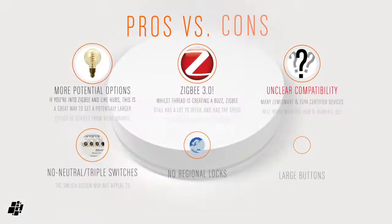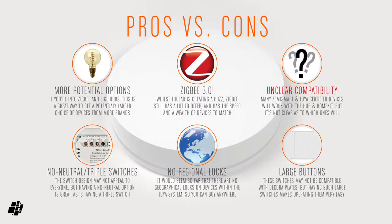Although at this time, it's difficult to tell which of these are. On to the pros and cons, which will cover the hub and the switches. If you like Zigbee, then this has a lot of potential for more choices with devices, as well as potentially lower price points. The hub uses the latest Zigbee 3 standard, so even though the chatter is all about Thread right now, Zigbee still has a lot to offer. The only potential downside is what is and what isn't compatible right now, although this will hopefully change and improve as time goes on. On to the switches, and it's great to have more no-neutral switch options, as well as choices for triple and even quadruple switches. As far as I can tell, so far there are no regional restrictions on devices that work with this hub, which takes a lot of guesswork out of the equation. And finally, on to switch design, which is a personal thing of course, but the large switches do make pressing them a lot easier, as well as still being understated in their design.